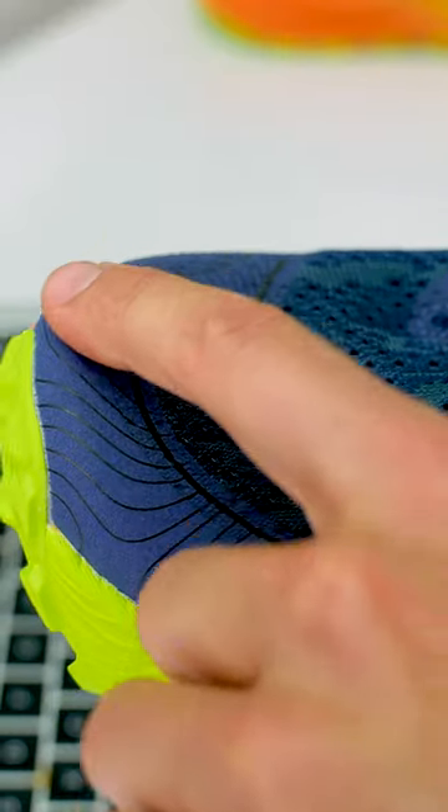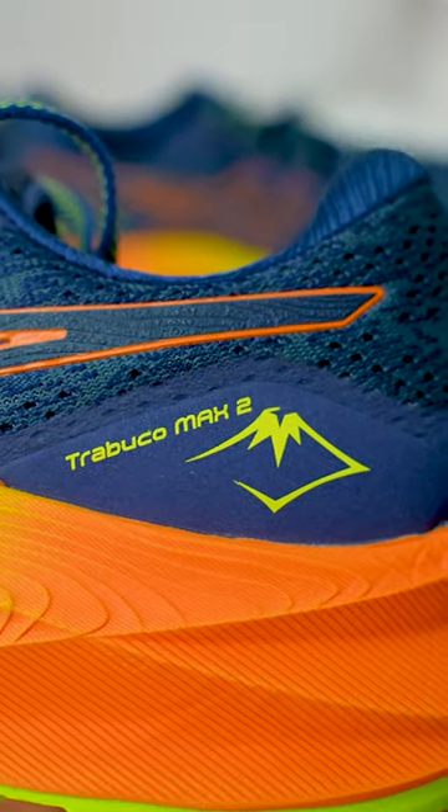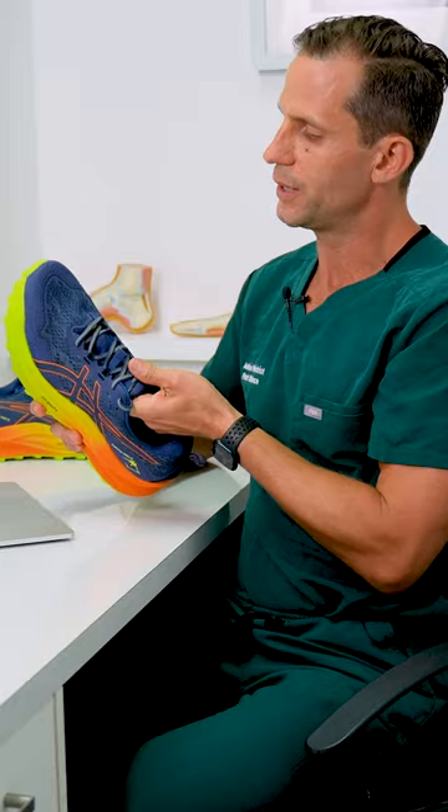The front overlay also protects the foot from sticks and rocks. At the back there are overlays on the lateral and medial sides to support the back of the foot as the heel hits the ground. There's a new Jacquard upper mesh material which improves breathability and comfort, and a new lacing system.